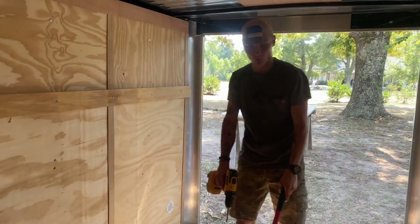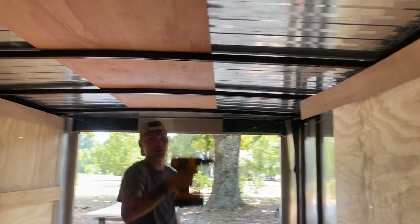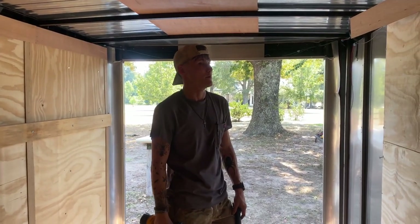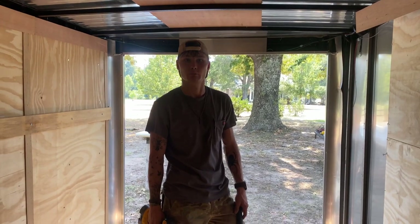I'm not touching the floor — the floor is staying. The wood on the doors is obviously staying. The wood right here I'm going to leave up because that's structural wood; it's supporting this ceiling panel right here. We're going to time lapse this and be back with y'all in a minute.